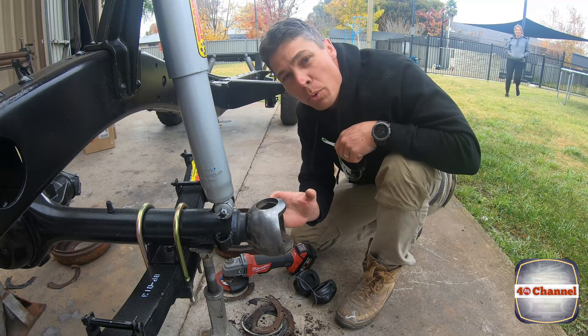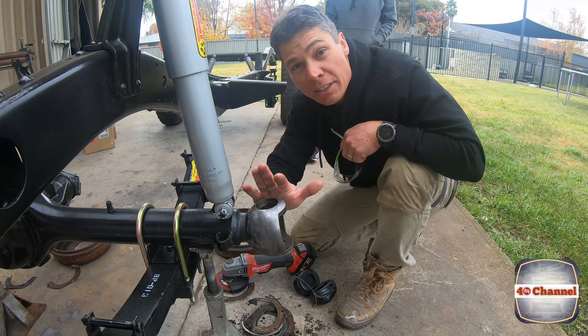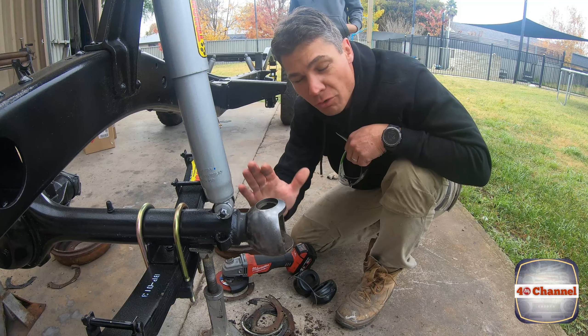That's come up beautifully. All we're doing is just removing the glaze, any surface rust, any dirt, grime or anything that's left on there — just to clean it right up.